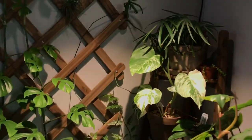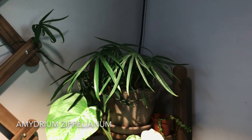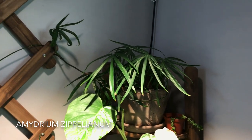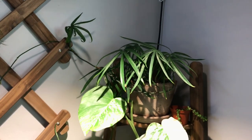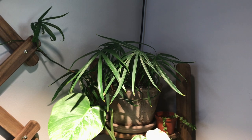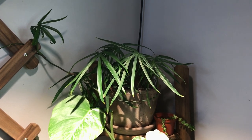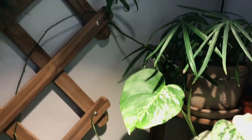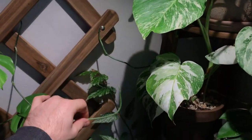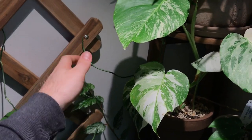Moving up to the top of my display, I have this Amiidrium zipilinium, which is definitely a mouthful. This has some really fun tendrils that grow all around. What I love most about this plant is it doesn't look like an aroid — it looks more like a fern or a palm, with definitely palm-like leaves. These tendrils kind of work their way around and eventually will put off some new leaves.